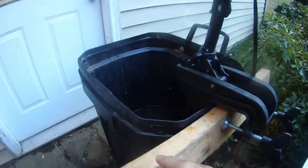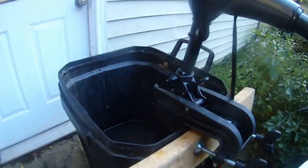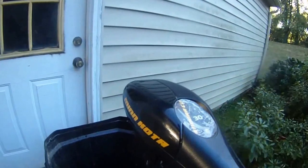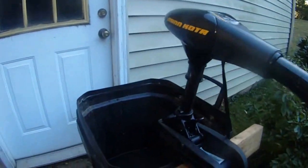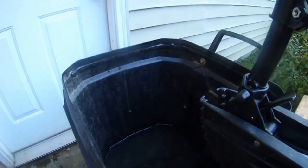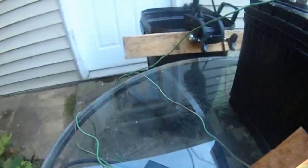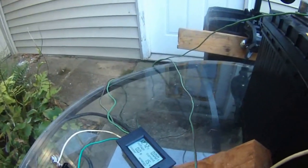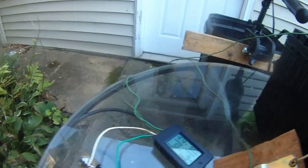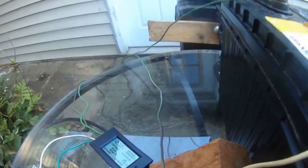I finally do it the right way — clip this thing on the 2x4 and then have my Minn Kota 30 C2, 30 lbs thrust, submerged in the water. Now if I turn this thing it's going to work. I have to connect my motor to the battery of course.